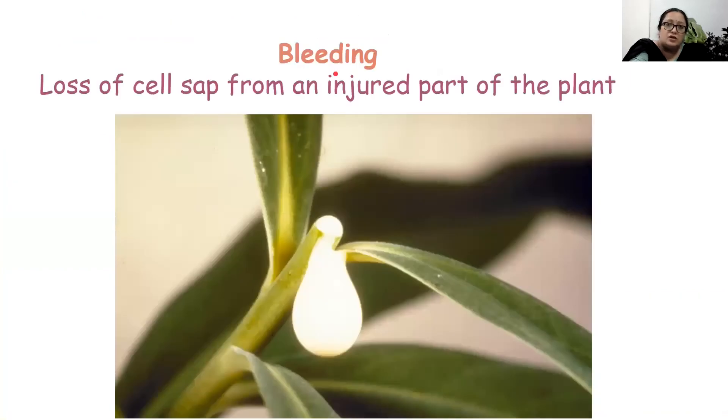Another phenomenon demonstrating root pressure is bleeding. When any injury occurs in the plant, the plant starts to lose its cell sap from that injured point — whether it is the stem, root, fruit, or leaf that is injured. The cell sap oozes out for a considerable time, because the roots are continuously pushing water up, and wherever the injured portion is, the extra cell sap oozes out through that opening. This is also due to high root pressure.